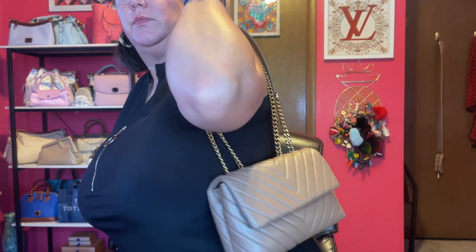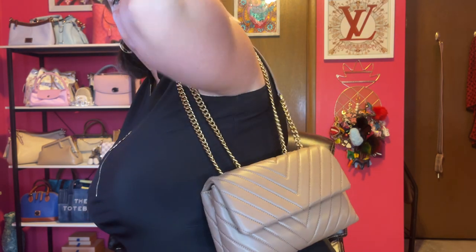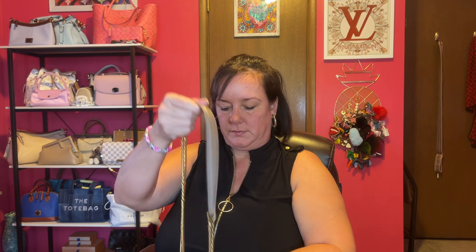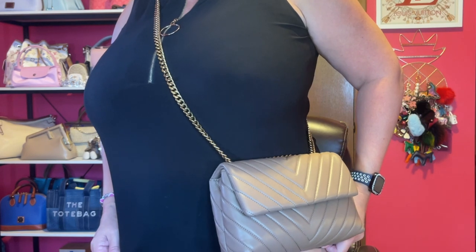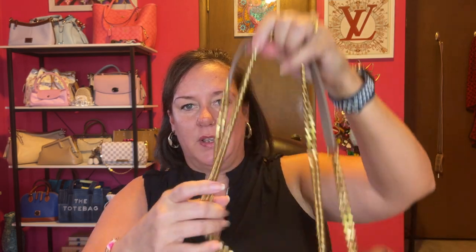Let's do some mod shots. Here it is on my shoulder — perfect little drop right here. It might not work crossbody for me since I'm a bustier gal — it's a little high — but it's not terrible. Here's what it looks like crossbody. It's a good crossbody too, and I like the versatility that you can have it as a crossbody or a shoulder strap.